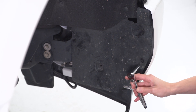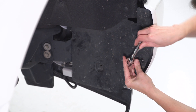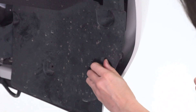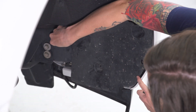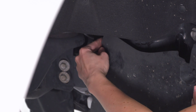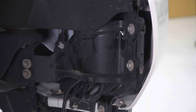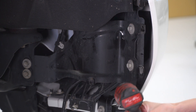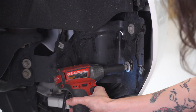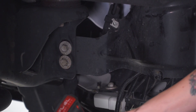Next up, grab a 7/32 socket to remove these two bolts, one on each side. Then we're gonna remove this metal plate, the support for the bumper, so that we can get to the fog light a little bit easier behind it. Grab a 15-millimeter socket and remove these four bolts. There are also two bolts towards the inside of the frame — remove those as well.